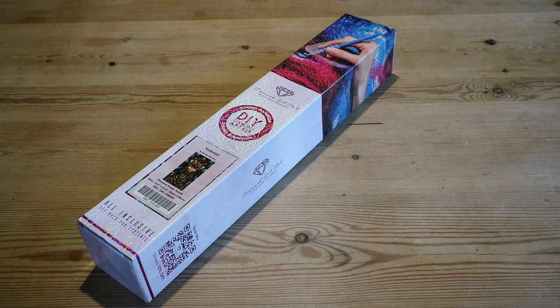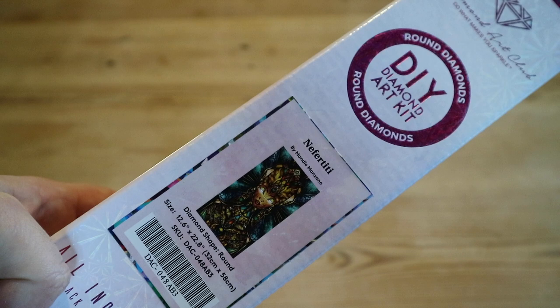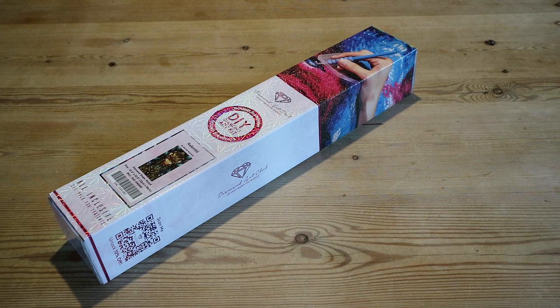Hi guys, welcome back to my channel. If you're new here, hi, welcome — I'm Lizette. I'm going to try something new on my channel. I thought it would be fun if in one video I show you the quick unboxing, the progress, and the post-review of certain diamond paintings that I have in my stash. This is a really small one — Never TT from Diamond Art Club, Mandy Manzano, round diamonds.